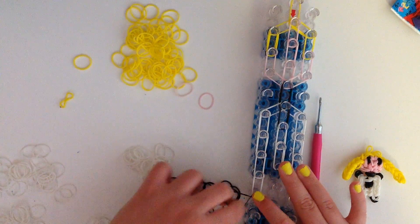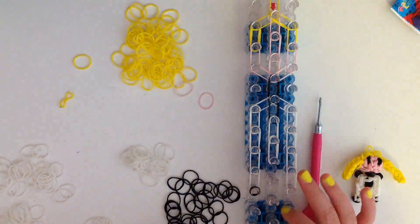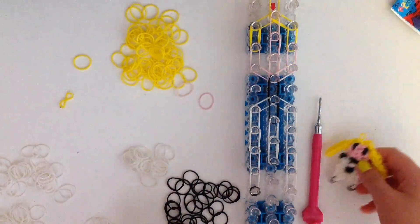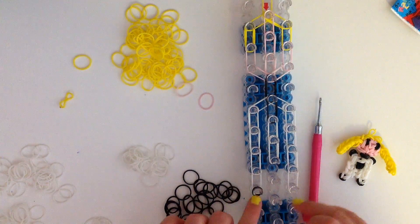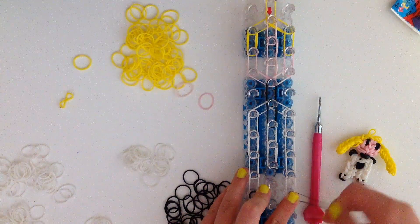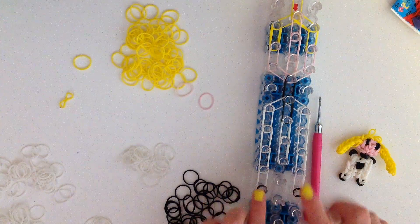Wrap the single black band around the bottom peg three times — that's going to create her foot. Then we're going to do the same thing on the other side with the black band. Just push down the band so it makes it easier and then wrap the black band around her leg. Now we're going to do her arms.